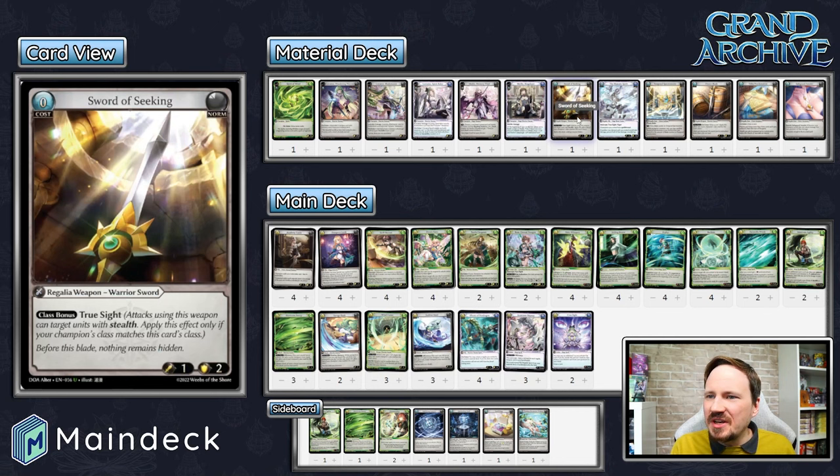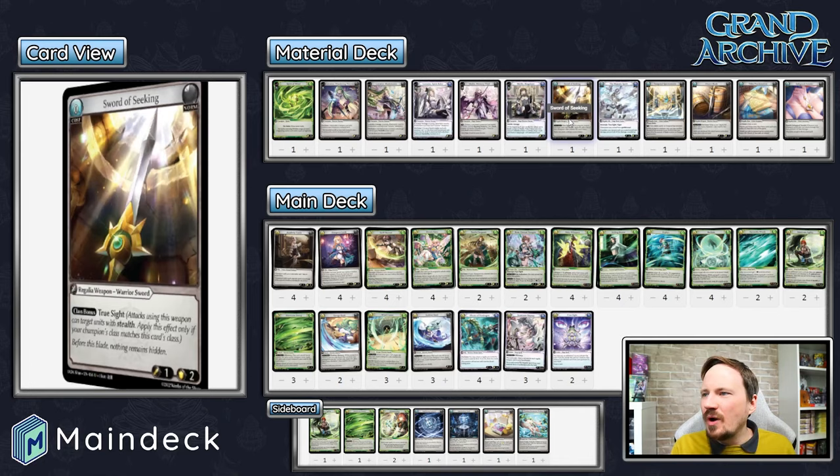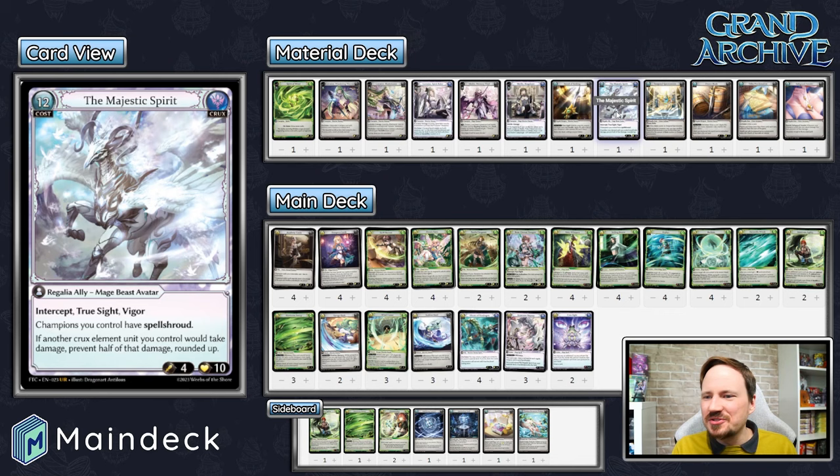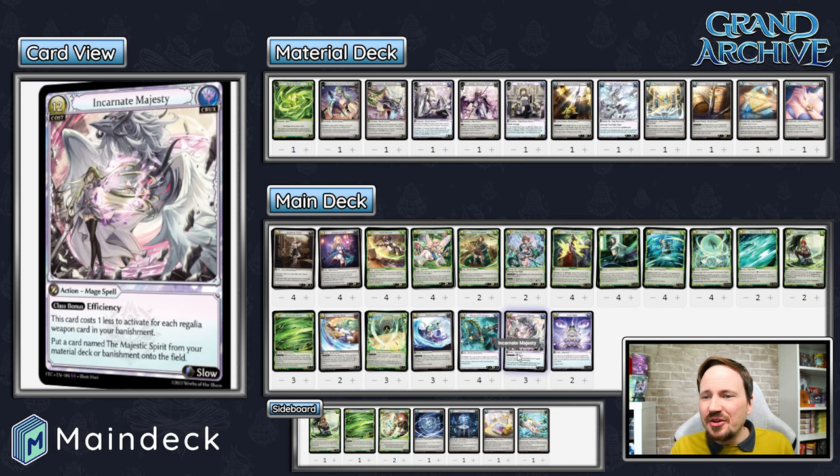Sword of Seeking is in here — True Sight is useful and it's our choice for Lorraine Level 1's free weapon materialize. Majestic Spirit is here because we're playing Incarnate Majesty. We want to get Majestic Spirit down as soon as we can because it just locks down the game against so many decks. Ally decks have a hell of a time getting through it with damage prevention, intercept, True Sight, and Vigor. It can knock out allies, untap, and run the opponent out of resources fairly quickly. You're never materializing it for 12 — you use Incarnate Majesty to put it into play instead.